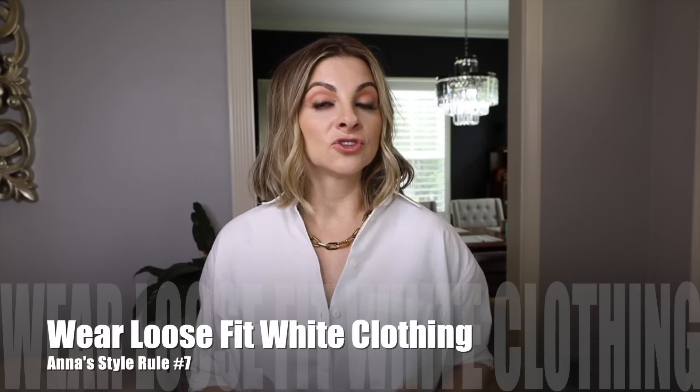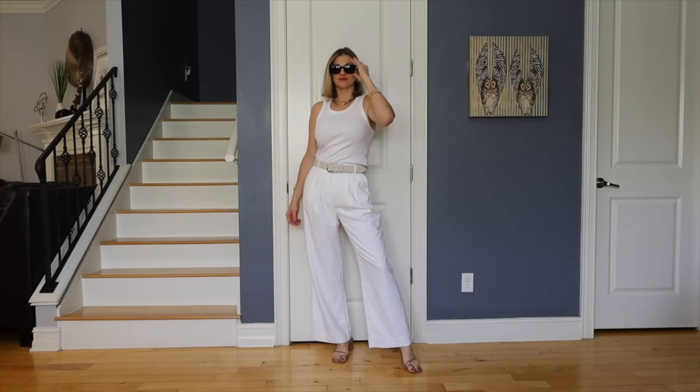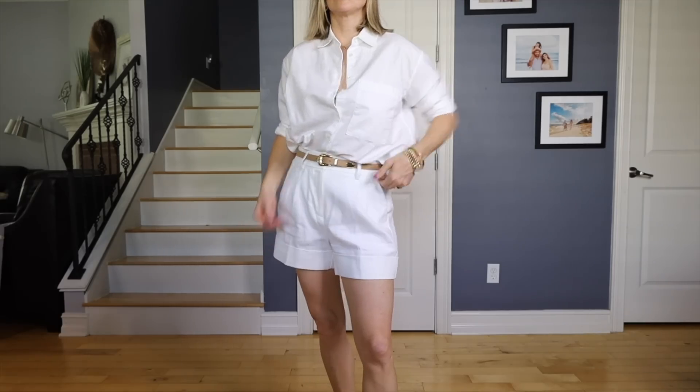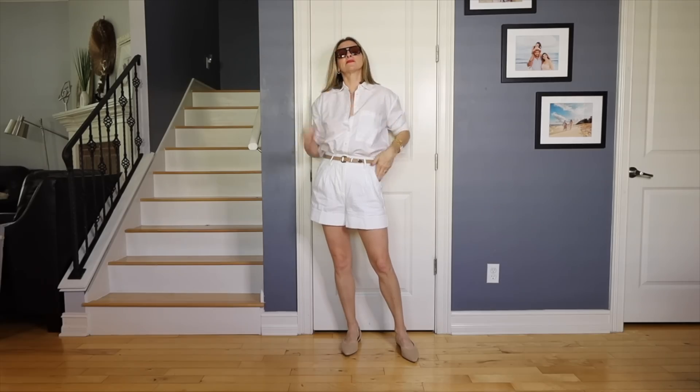Another rule for spring and summer: if I'm going to buy a white item, I will try on the size above it. I want to make sure it's more loose fit — a little more relaxed than I would if it were in some color or even ivory. White is absolutely beautiful and I love wearing it, but it can show things and tend to be a little see-through, and I don't want it to be really tight and sheer.